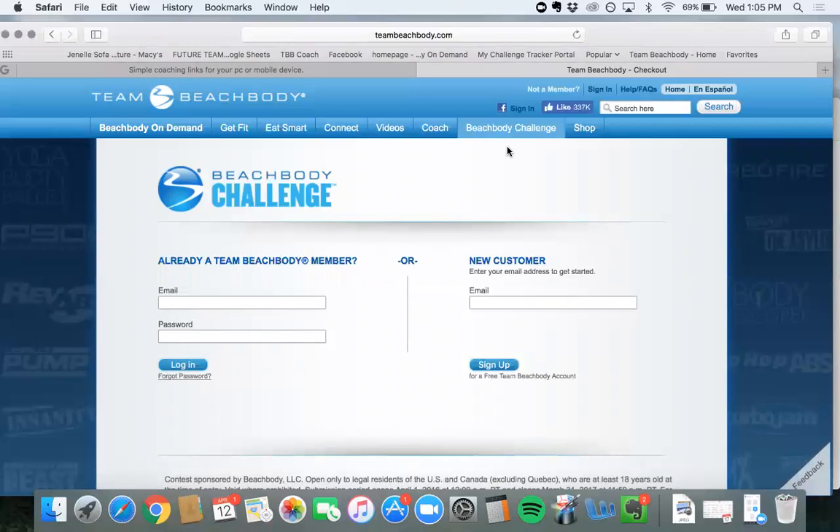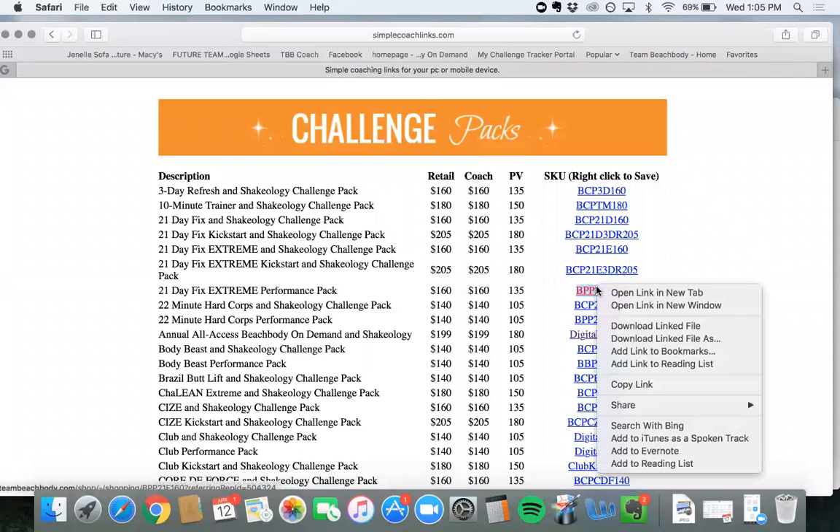This is showing that I already have an account and it's reading that. If a customer comes up with this, they're going to have to use a different email, but more often than not this doesn't happen — it just happens when we're showing an example. Just right-click, copy the link, and send it to your customer. They paste that link into their browser and they purchase their challenge pack.